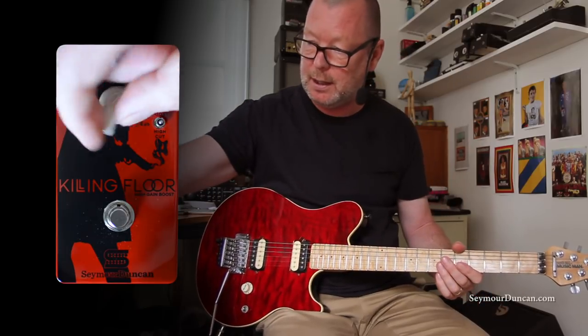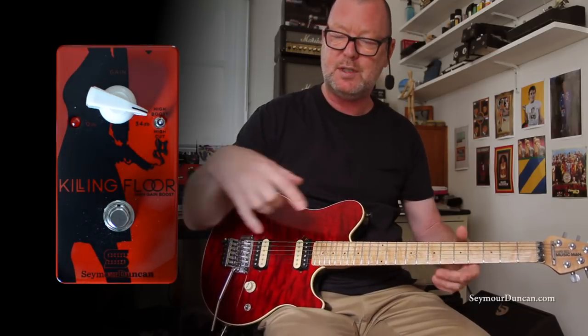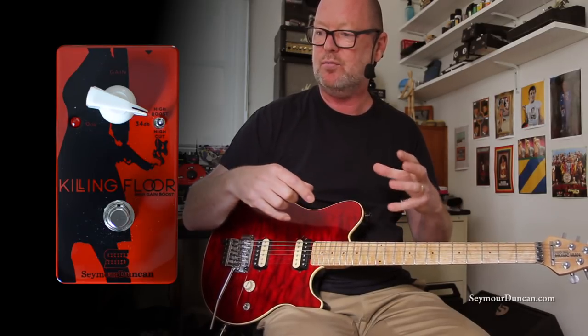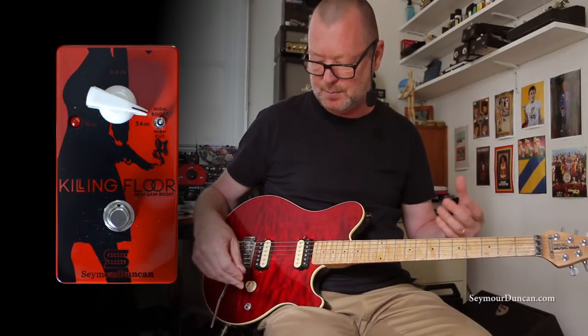I like this pedal because it's got one little toggle switch and one big knob and a huge sound. We've got gain from zero through to about 34 dB and it's got a bluesy, grainy type of tone. I'm calling it a modern version of a classic old Rangemaster, but it has a few more uses than the older Rangemaster.